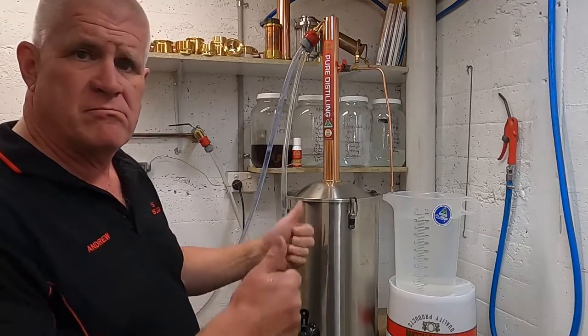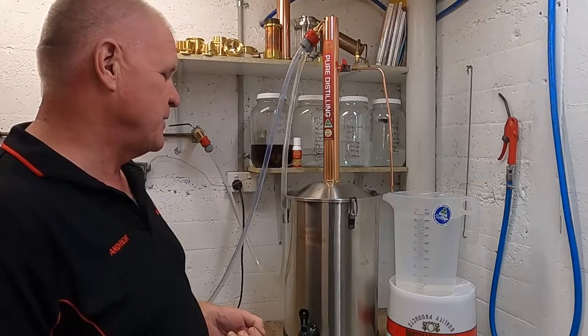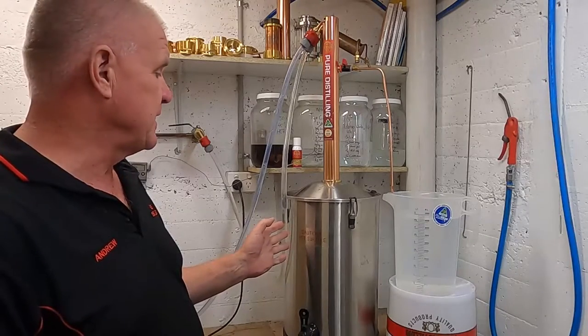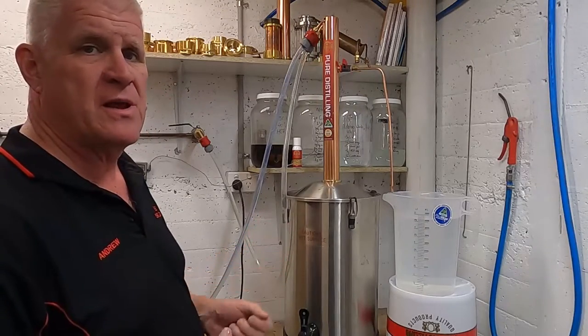Congratulations, you're now a distiller! We've still got one more job to do — we've got to clean everything — but before we do that we need to let everything cool down. It'll take about an hour or two hours.